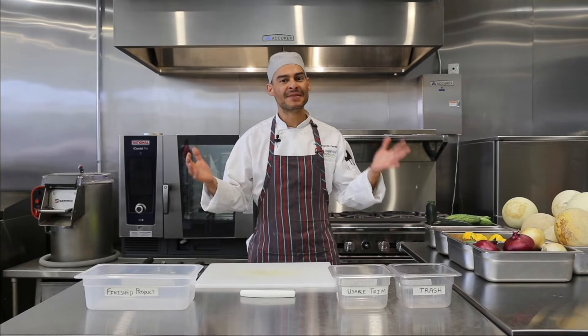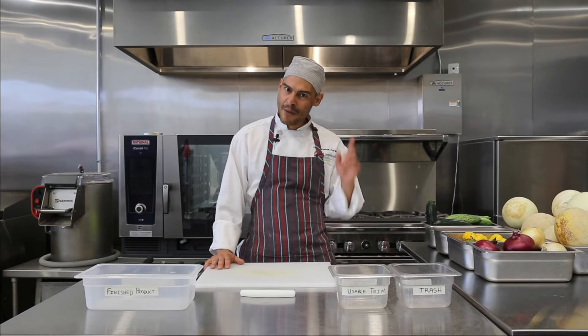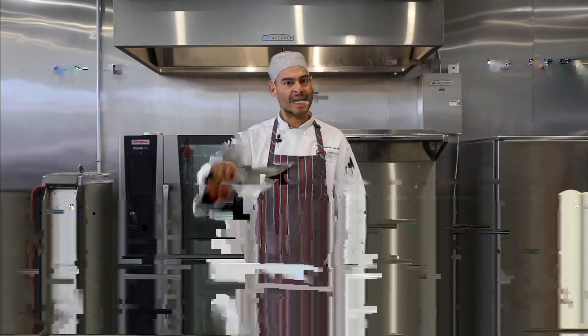Hello everyone, my name is ChefFest in Norwich, Colorado, and today I'm going to show you how to use a chef's knife like a professional.